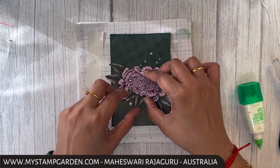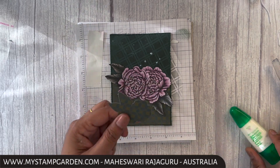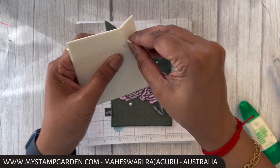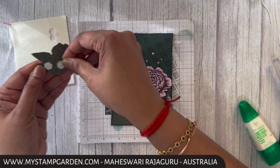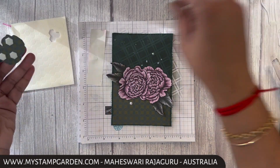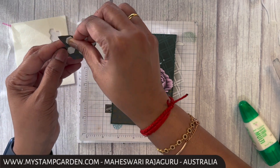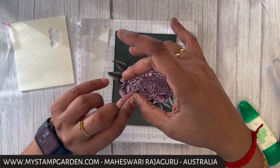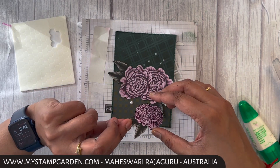Next I'm going to attach this one here using Stamping Dimensionals. I need to add about five here — there's a reason, because I'm going to stick the sentiment on top, so I just want a few more extra dimensionals here.